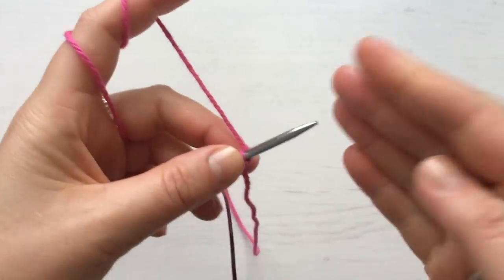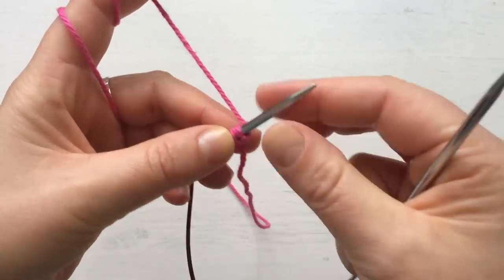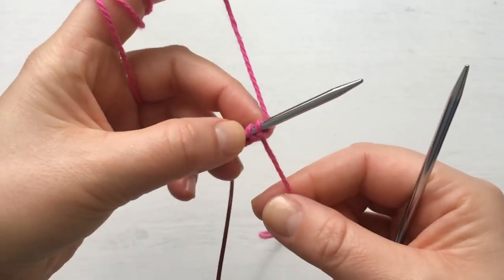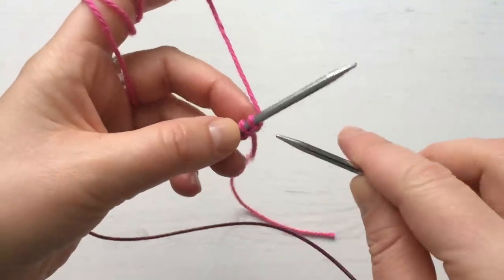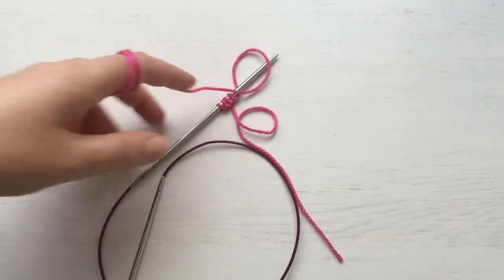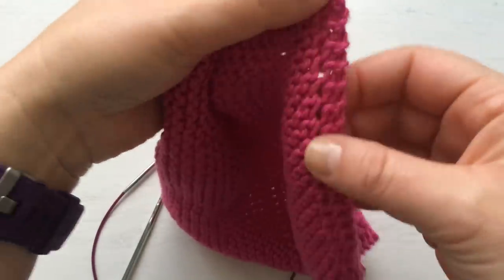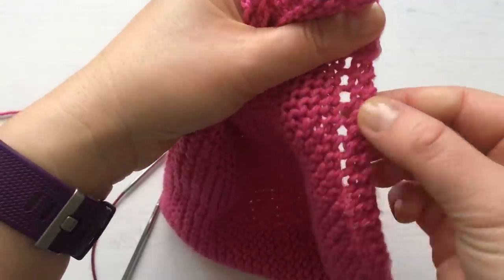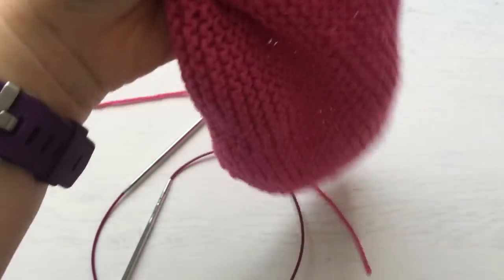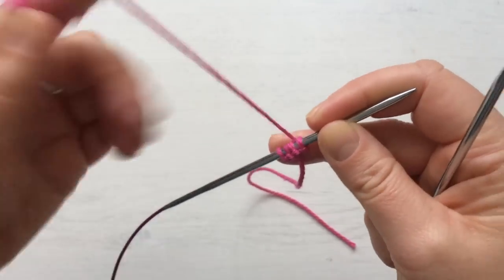We always do the increases at the beginning of the row and then continue knitting to the end of the row, so we never forget what row we're at. The way we do the increases: we always start with knit two, which is the border, then we do a yarn over — which makes these decorative holes — and then we continue knitting. Very simple.